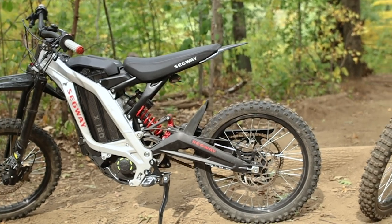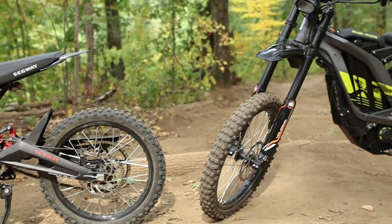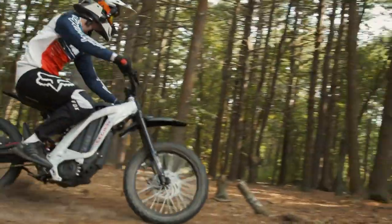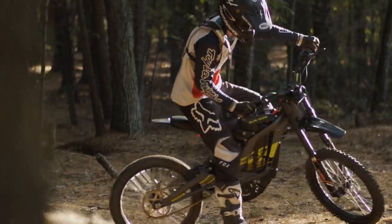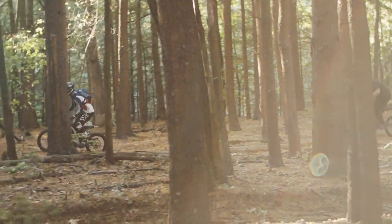Today we'll be comparing the Segway X160 versus the Suron to figure out how much better the Suron is and whether the Segway X160 is even worth buying. In our last videos we tested both bikes separately, but this time we'll be putting them side-by-side to compare the little details including torque, range, riding, app connectivity, and more.